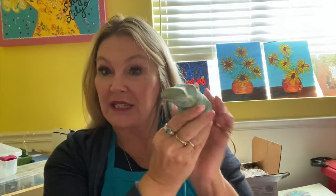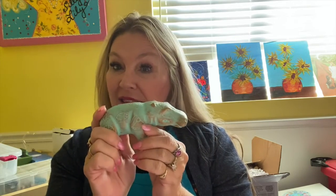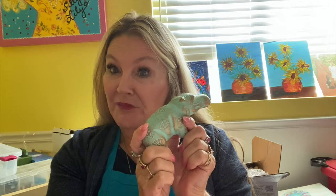Today we're traveling to Egypt. We're going to do a blue hippo. When I was in Egypt, I picked this up — it's a souvenir and they considered it good luck. So that's what we're going to have fun painting today: a blue hippo. We're going to tell you all the supplies you're going to need.